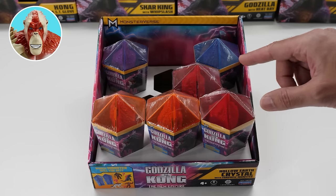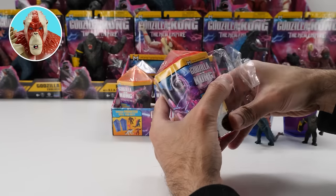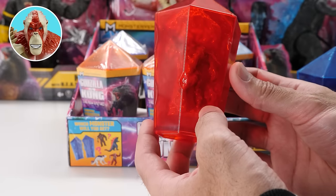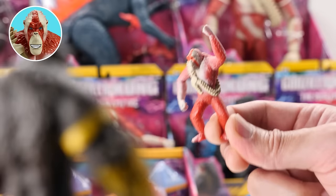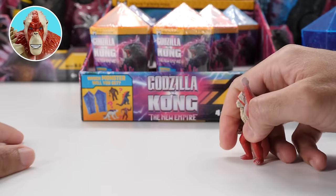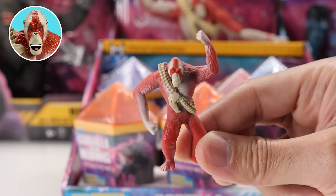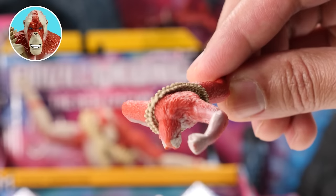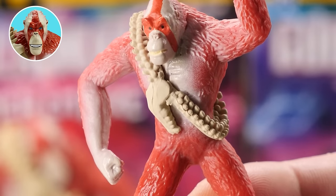I'm going to do the red one next. Need two more — Scar King or Shimo. I know who it is — can you see the outline? Let's open it. It's none other than Scar King! Scar King looks evil — I'm terrified of him. His long limbs, red fur, that war paint — love it. He has that long skeleton whip around his body with the lower jaw of a titan. The Whip Slash — love the detailing.